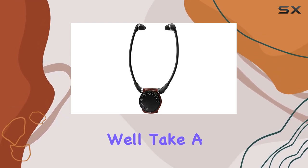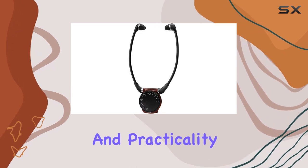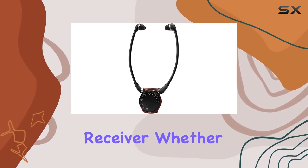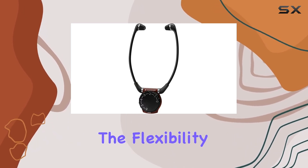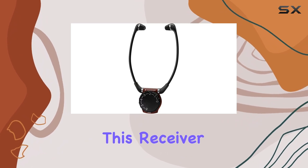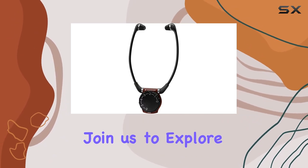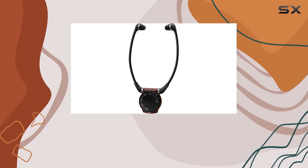In our review, we'll take a closer look at the design, audio quality, and practicality of the Sennheiser Set 830 TV Amplifier Receiver. Whether you want to enjoy late-night TV without disturbing others, or need the flexibility to move around while staying connected to your audio source, this receiver has you covered. Join us to explore why the Sennheiser Set 830 is a great addition to your home entertainment setup.